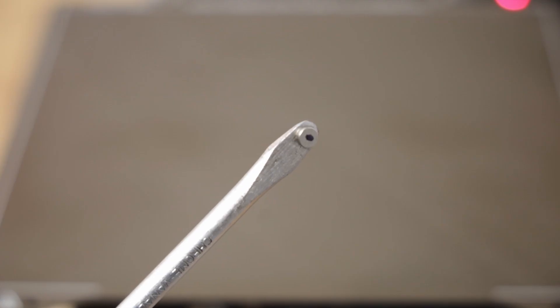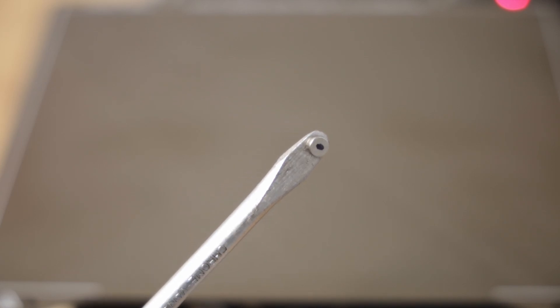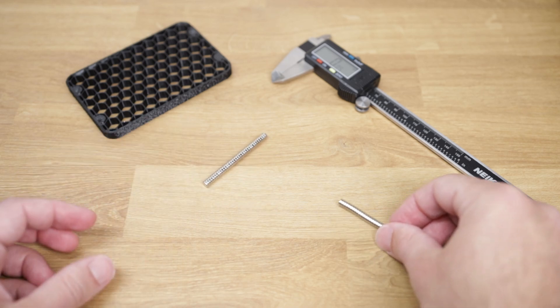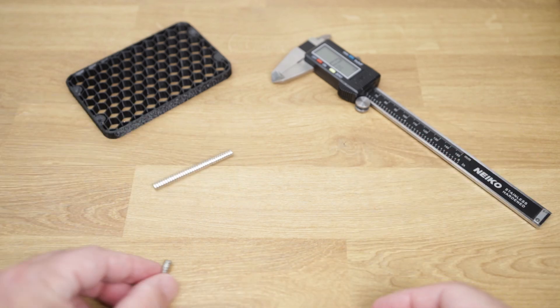Step number five: double check and triple check the magnet polarity. I put a mark on each one of the magnets so I know which side goes facing the print bed. It goes without saying that adding the magnet with the polarity flipped will be extremely disappointing and might render your whole print useless.